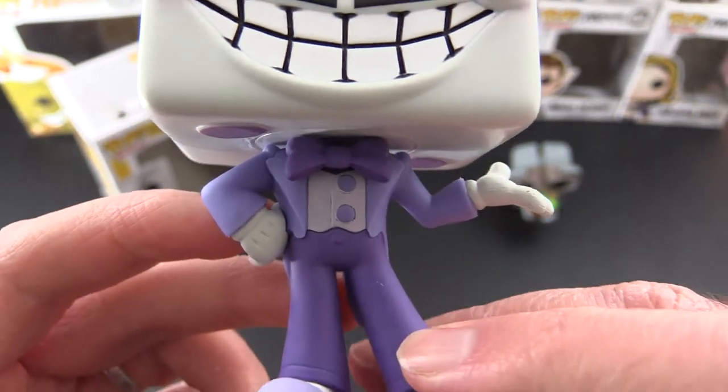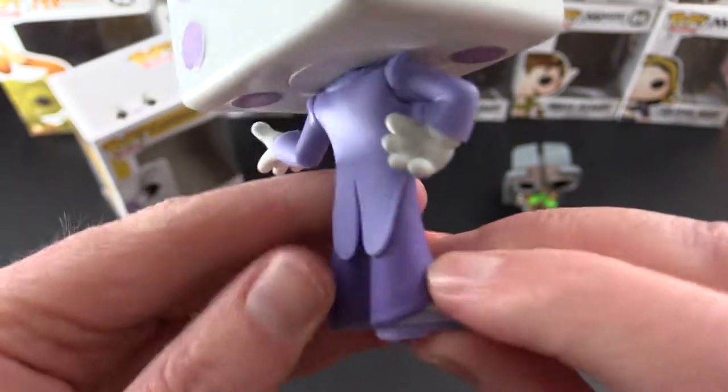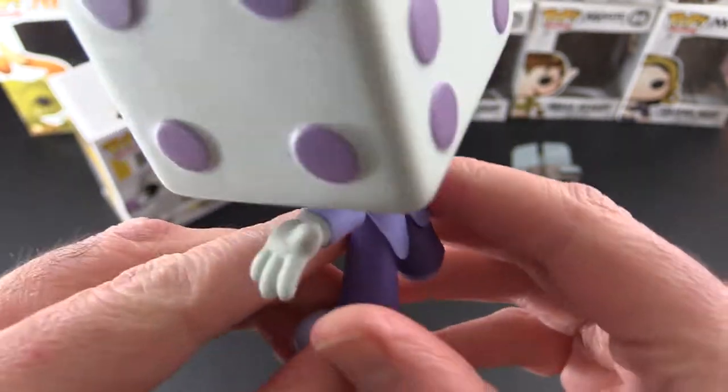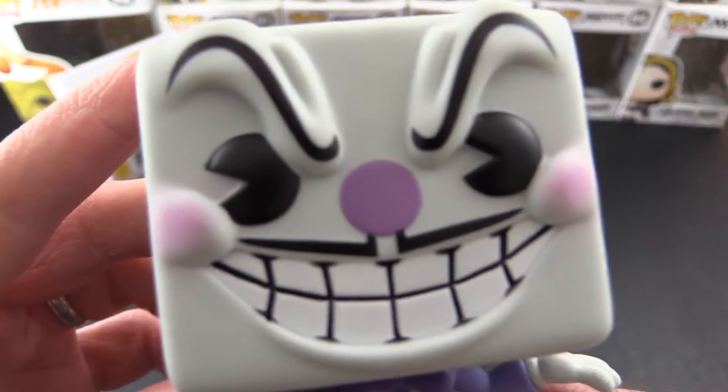I like his little bow tie, his shirt, fancy shoes, his coattails — very nice. And that grin.